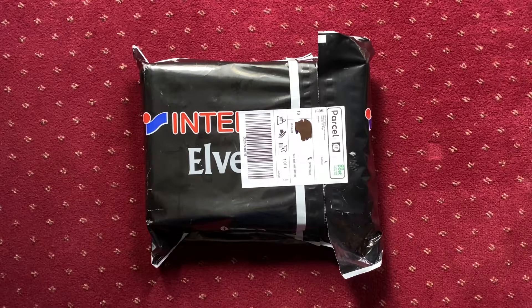Without further ado, I'm going to get into the unboxing of this very special jersey. I should also note that this jersey will be worn by the team in an upcoming friendly against Qatar at the Aviva Stadium — that should be next week.